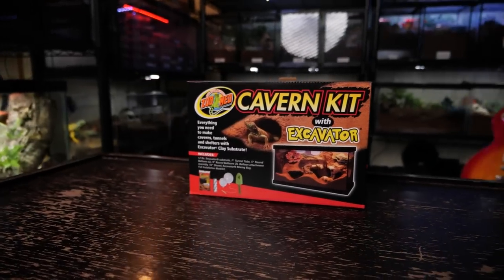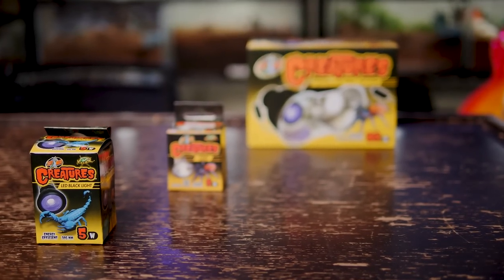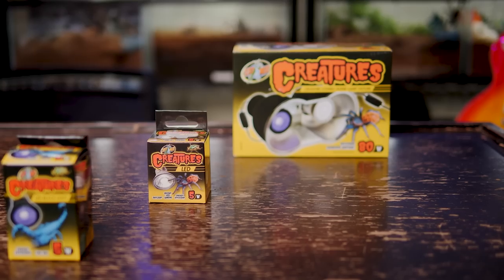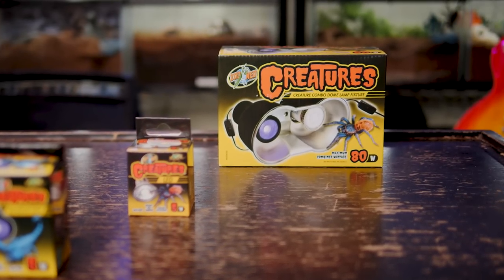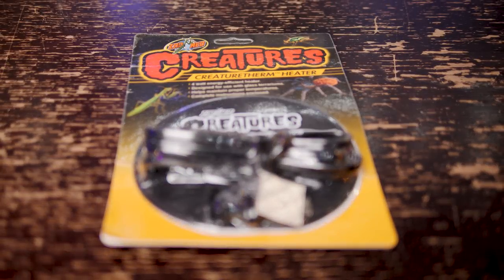They provided me with a cavern kit with excavator clay burrowing substrate, the Creatures LED black light, the Creatures LED light, the Creatures combo dome lamp fixture, and the Creatures creature therm heater. I wanted to give this scorpion an enclosure that would let it dig out its own burrow, and if possible, I also wanted to be able to see inside that burrow — to create a starter burrow with a little window to view the scorpion while it's hiding down inside.